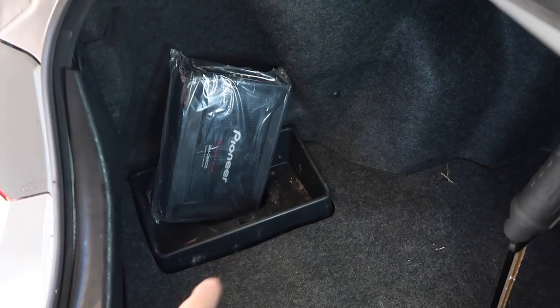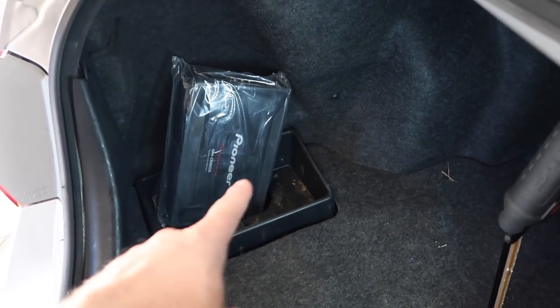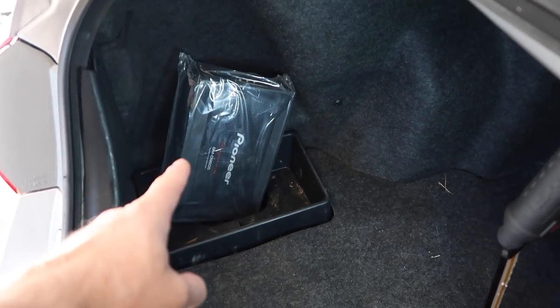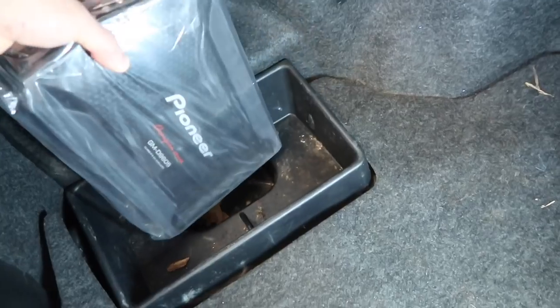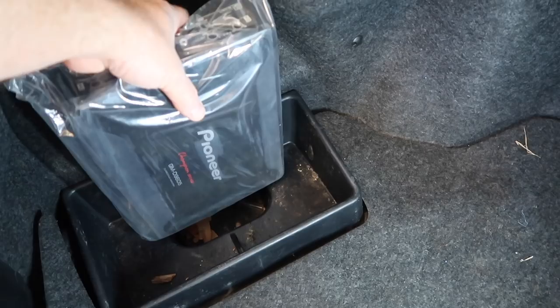Let's take a look in the trunk real quick. In the trunk we have this pocket here, so what we're planning on doing is we're gonna go ahead and take that out. We're gonna make an ABS mount to mount the amplifier, so it'll look something like this. All the wires will be able to run into the car through that little pocket down below there.